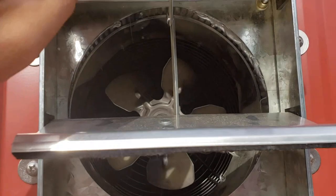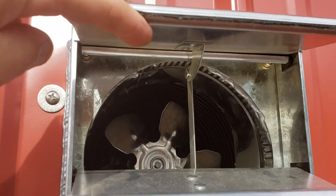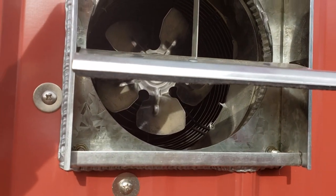I appreciate you watching, folks. This is how we installed an exhaust system in the goat barn. Please like or subscribe and we'll keep putting out great videos like this.